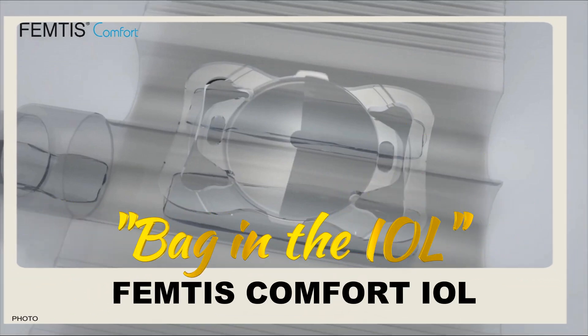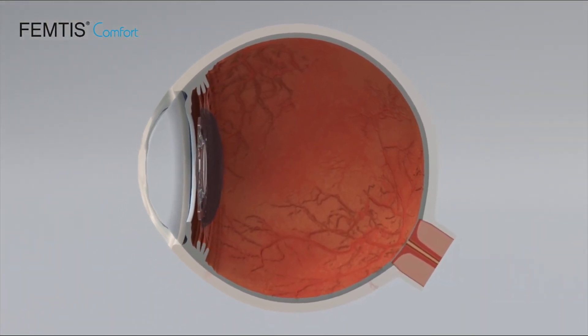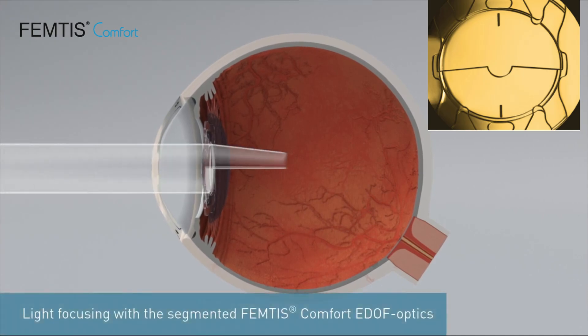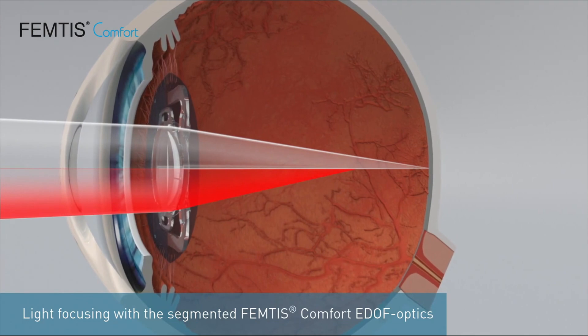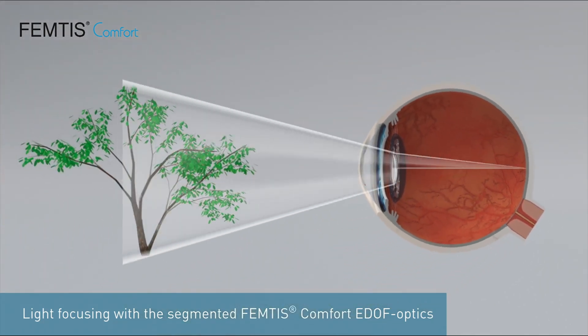This is an interesting video about the loading and insertion of the Femtis Edof IOL, also known as the bag-in-the-IOL. This is an Edof IOL consisting of four clip haptics and always works as a transition-free optical zone consisting of an intermediate zone and a distance zone.